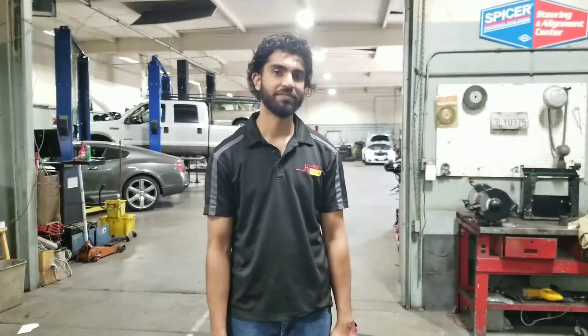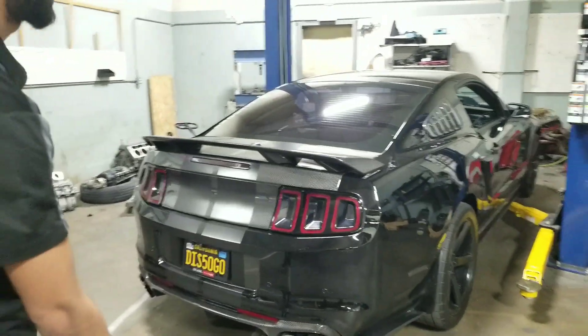This is the mechanic right here — he's gonna be doing the work on the car today. We're doing the bump steers on this S550. If you want anything done on your car, their Instagram is Sack Speed Garage — feel free to hit them up for anything.